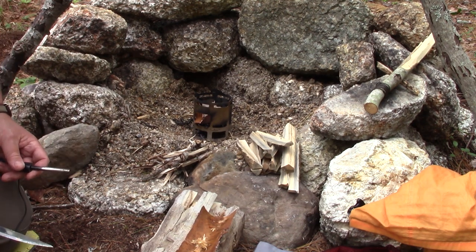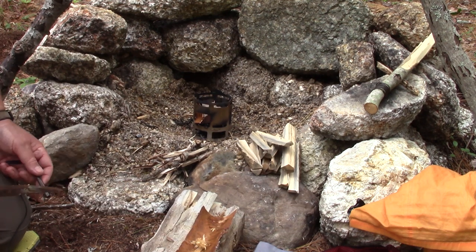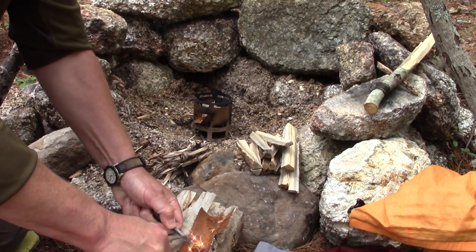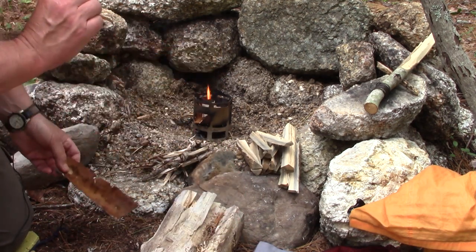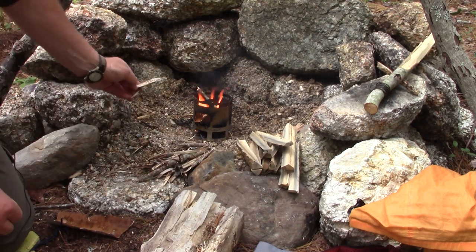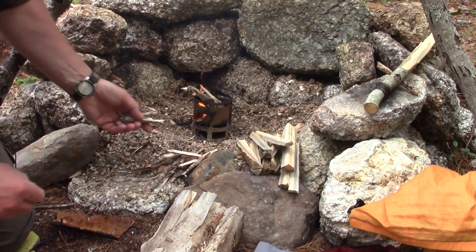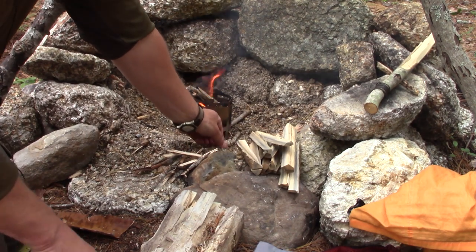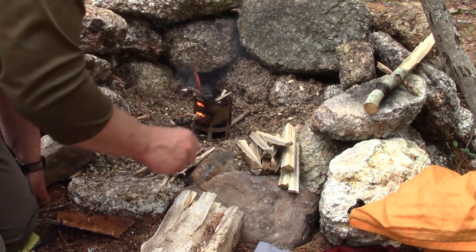To get it going today, something I haven't been able to do for a while, I'm just using a ferrocerium rod. I found some fatwood in a stump just where I'm at right now — it's a spruce. You don't often think of spruce as creating fatwood, but it does. And a piece of birch bark that I'm going to transfer the flame onto. I broke up some branches. The only reason we can have a fire right now is because we've had so much rain in the last few days, which makes it a little challenging to find dry wood. This snapped good so it should burn well. My experience so far is that I don't need very much to get a fire of sufficient strength to boil a cup or two of water.